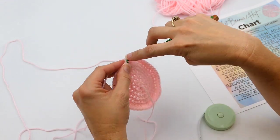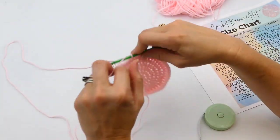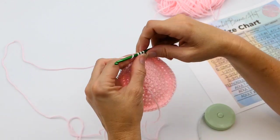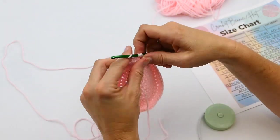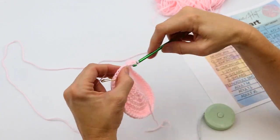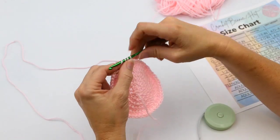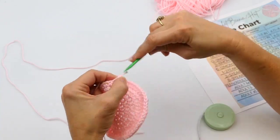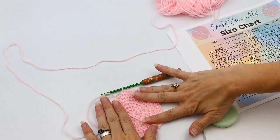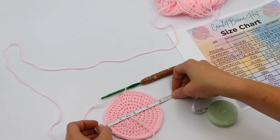Remember there are a total of 56 half double crochets on this round. I'm getting to my stitch marker and then I'm going to measure it again. I lay it flat and measure — that looks about right, between three and a half and four inches. So now I'm done with the increase rounds.